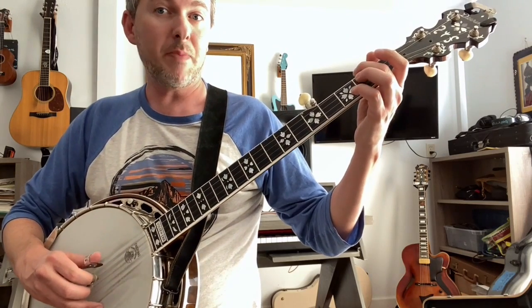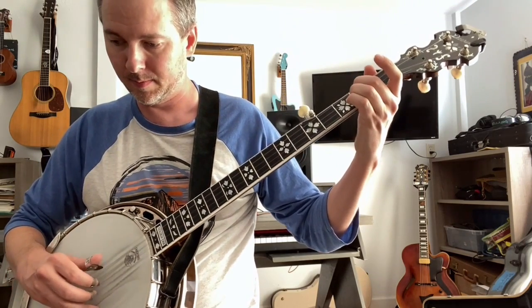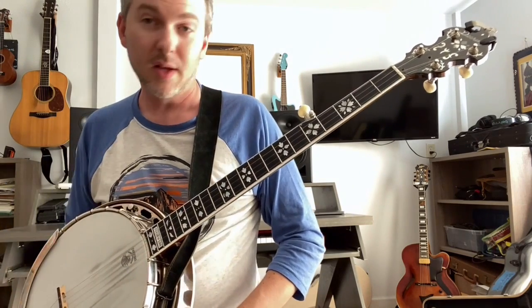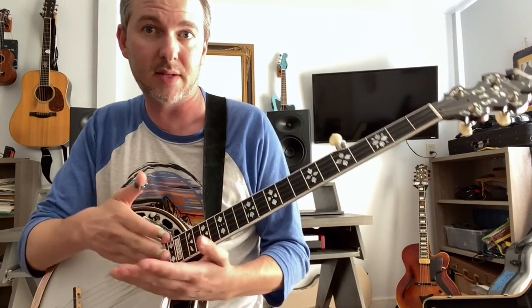And if you need a cheap ending for it, you just play the last two bars again. 1, 2, back to the beginning. So hopefully that gets you practicing Cripple Creek in time with good phrases and steady rhythm.